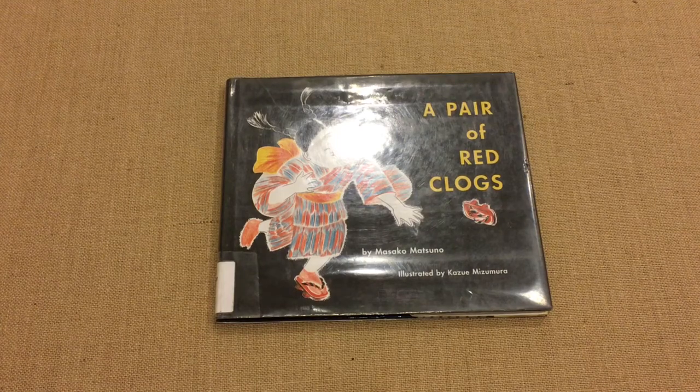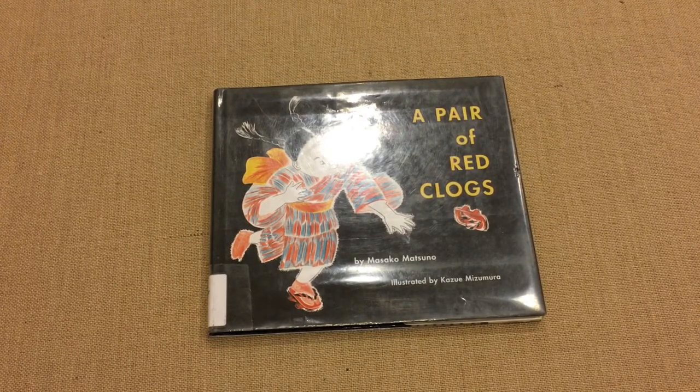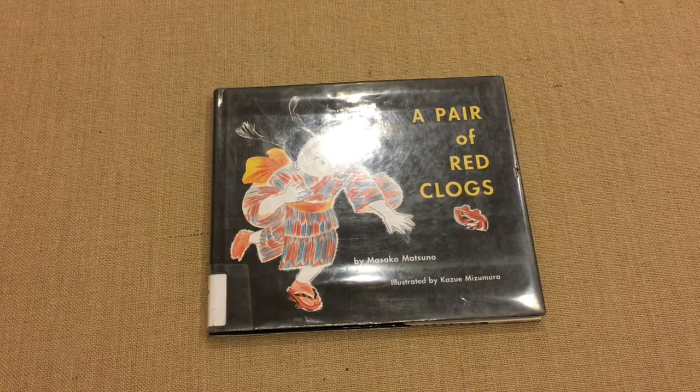Hi, I'm Noor at Simplify Homeschool. Today I'm sharing some books that I used to supplement a history lesson on Japan and Korea. These books can be used for a unit study on Korea and Japan, or even for a culture study or geography.